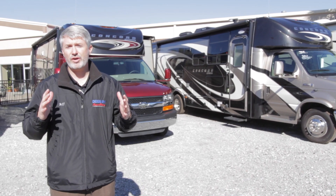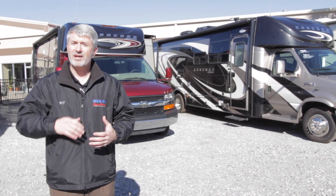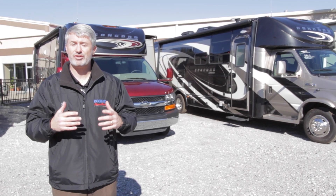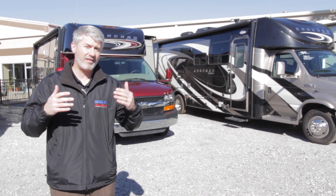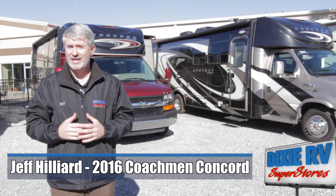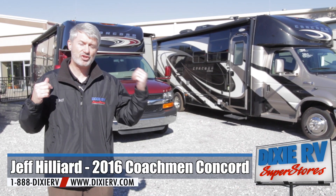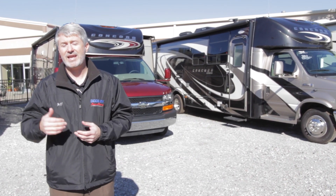It gives you the Class C storage in the back but a more aerodynamic look like a Class B. It doesn't have that front overhead sleeping area, so if you don't need that extra space you get a more aerodynamic look, a cleaner look, and a nicer interior with that front entertainment center. I've got three of them behind me — two of the DS floor plan, which means double slide, and a TS floor plan, which is triple slide.